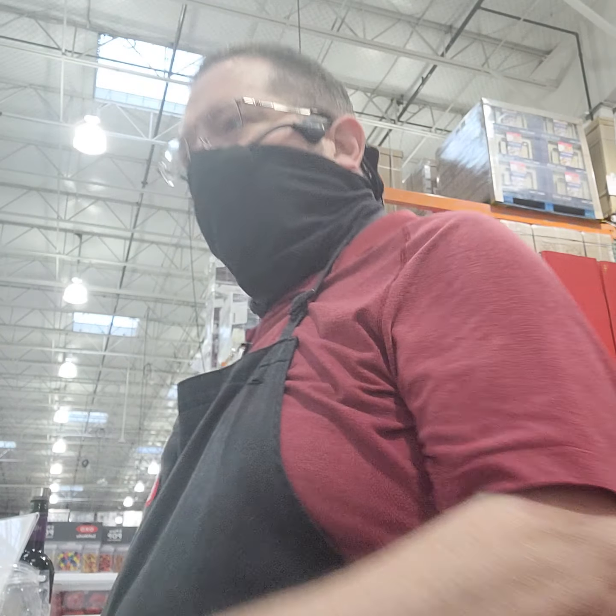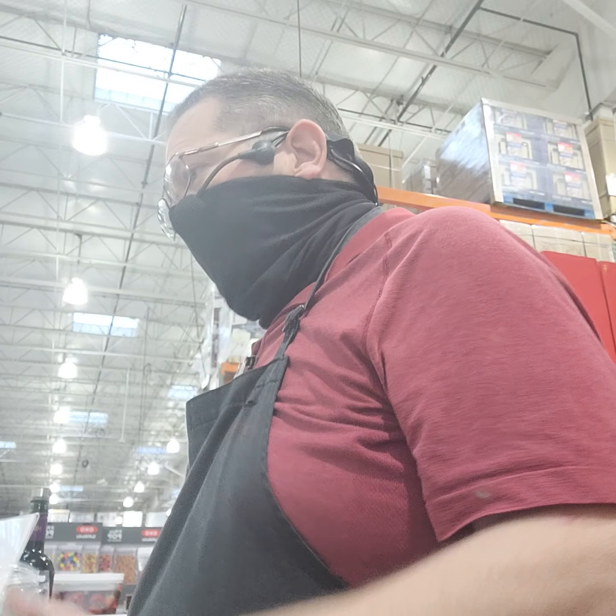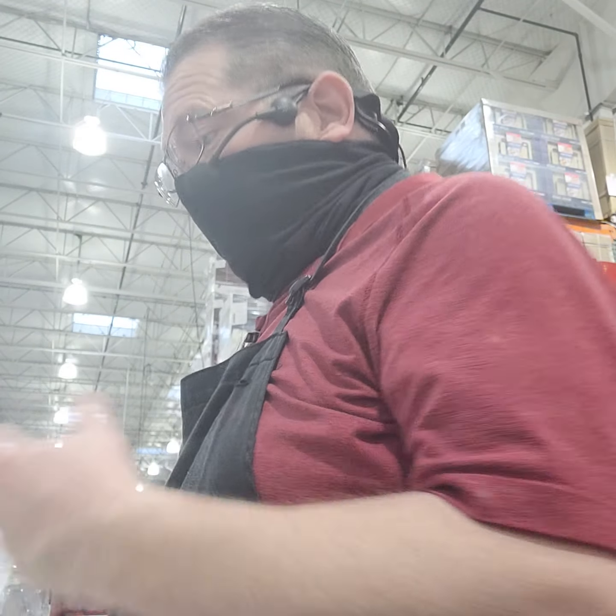This is Zwilling FreshSaver. We're a small company out of Solingen, Germany. We've been in business for a little over a couple hundred years now, constantly innovating things like knives and cookware.